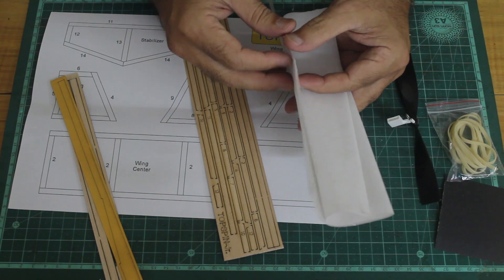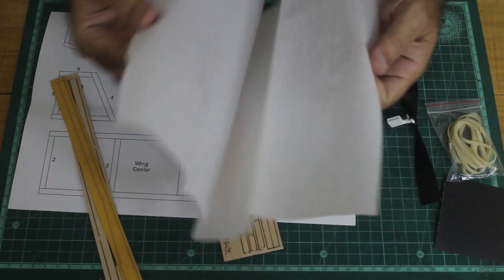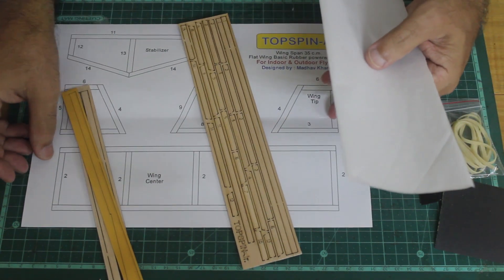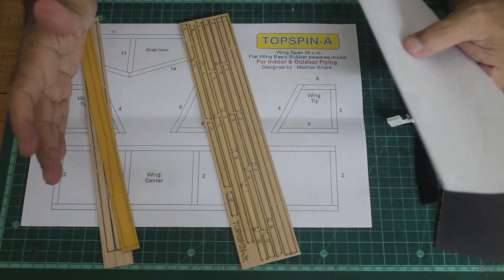There is also some lightweight tissue paper provided in the kit. These are the contents of the kit from which you have to build this excellent model of Topspin Junior.